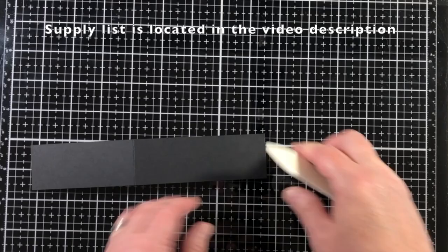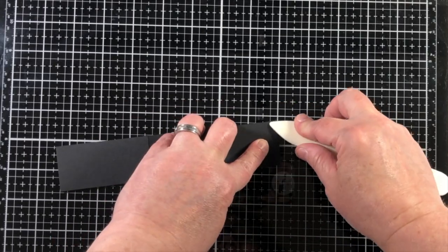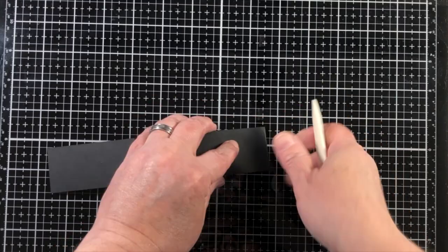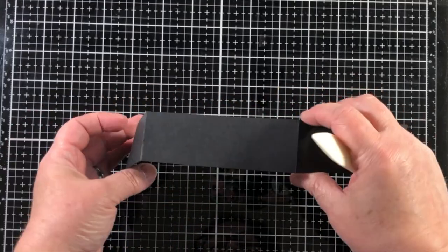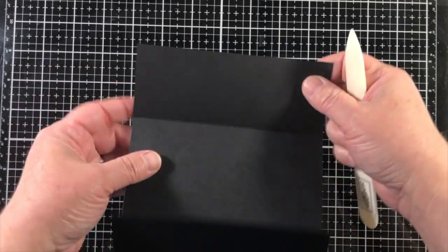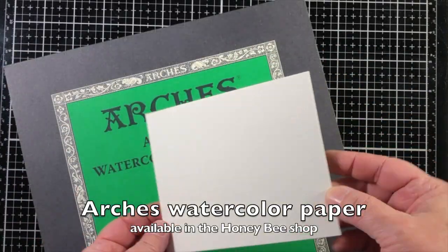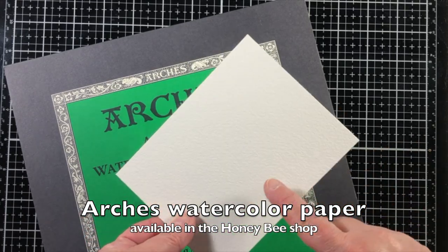I've listed out all of the measurements on screen and will also post them in the video description. One tip on creating a fancy fold is to burnish the card fold in both directions, and that will help it move more freely.